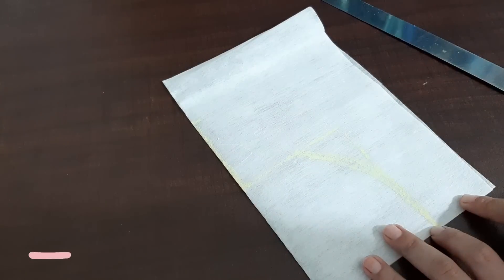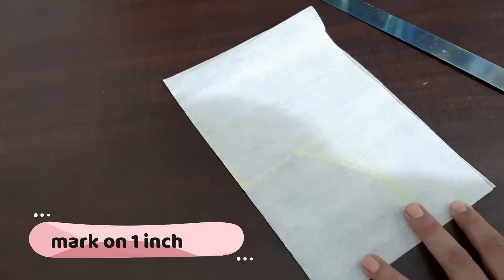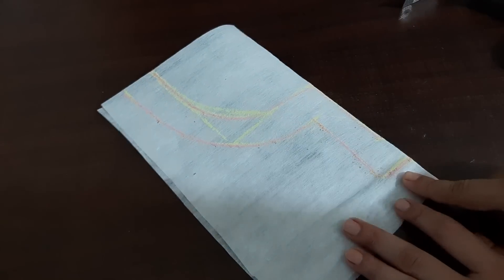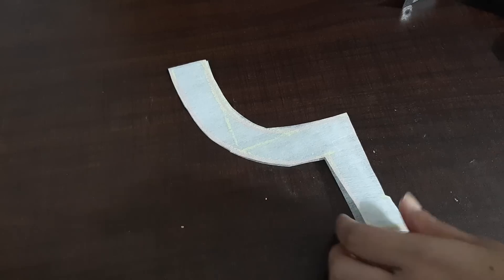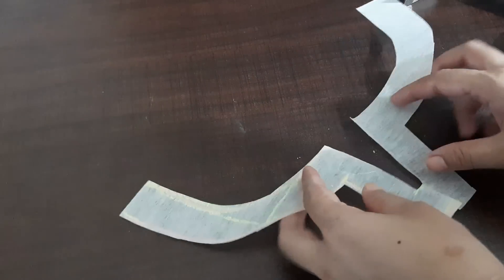Now we will mark it once again, so I am going to mark it here. See, we have marked it and now we will cut it. The neck is cut and I will show you.